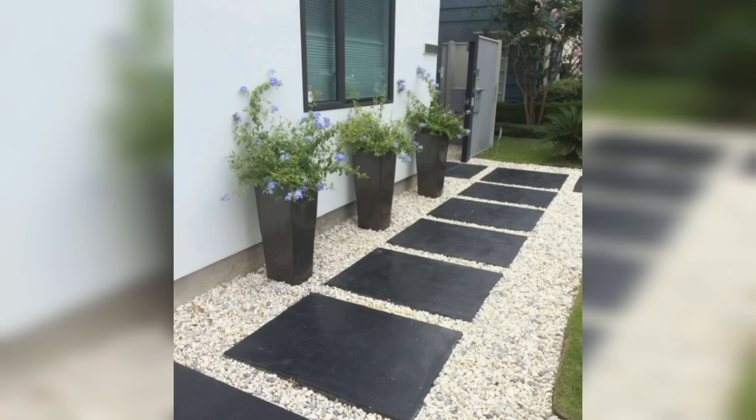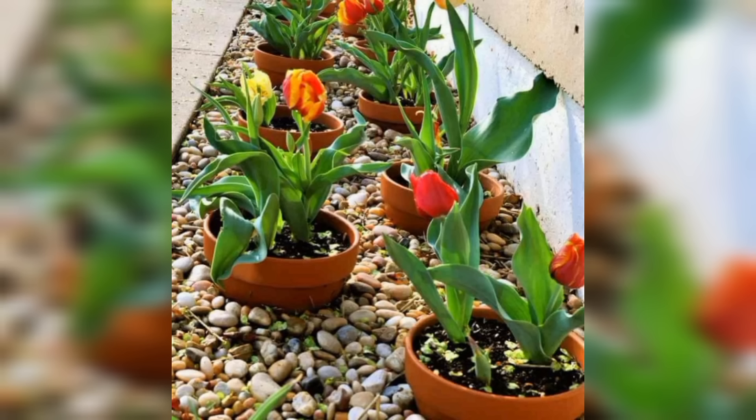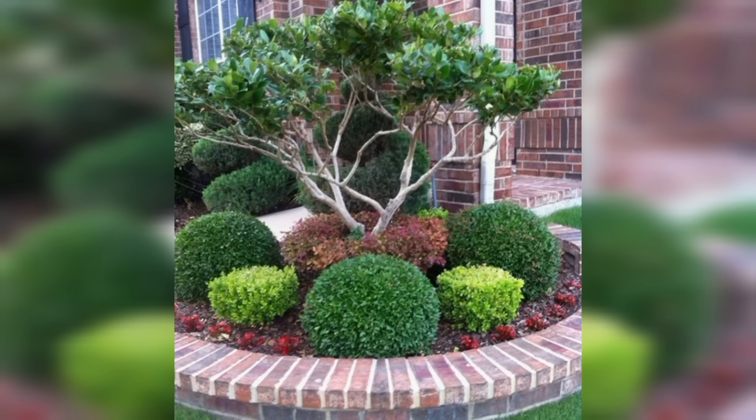You can also consider adding some trellises or arbors to create a focal point in your yard and to support climbing plants like ivy or roses.